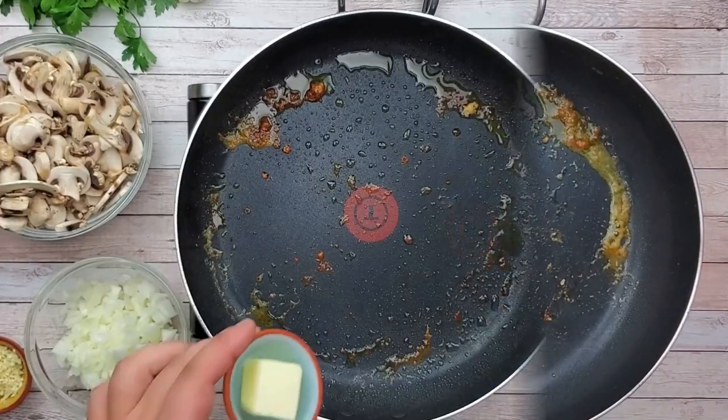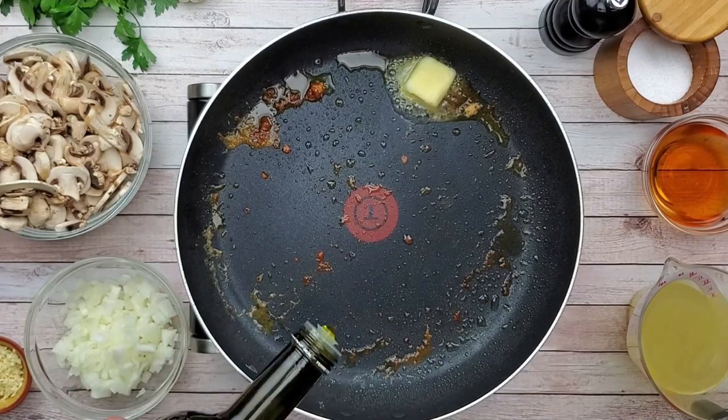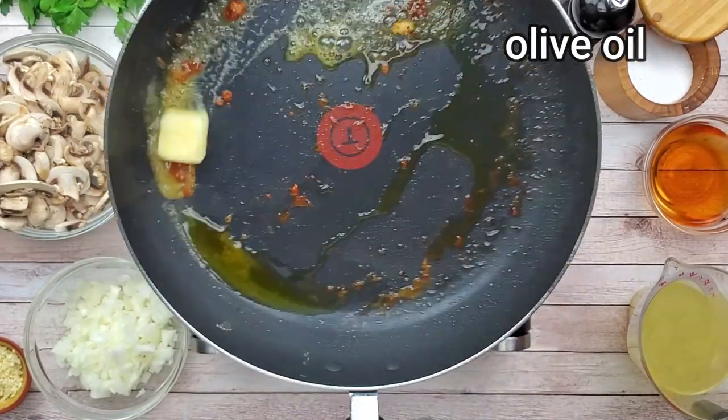Do not clean the pan — you don't want to wash off all the flavors from it. What you need to do is add butter and pour some olive oil to prevent the butter from burning.